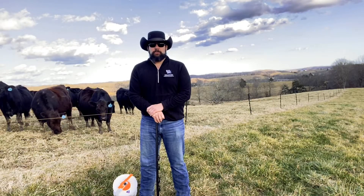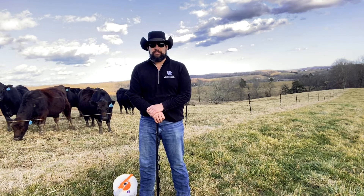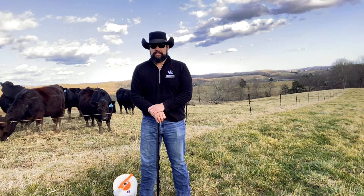Hello everyone and welcome to Ag Tool Tuesday. My name is Gary Coffey. I'm the Ag and Natural Resource Agent for the University of Kentucky in Rock Castle County. Today for our Ag Tool, I'm going to talk about temporary fencing.